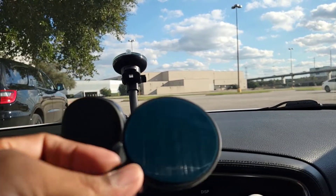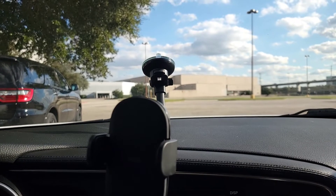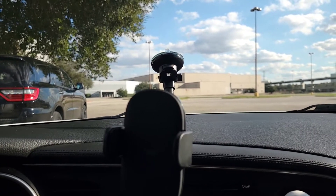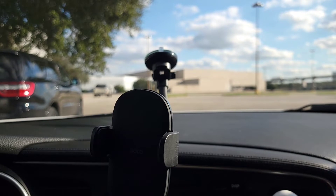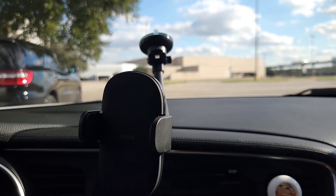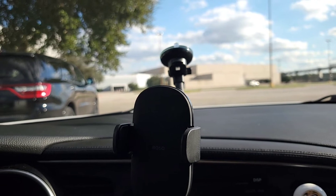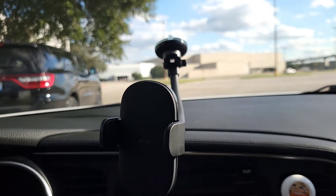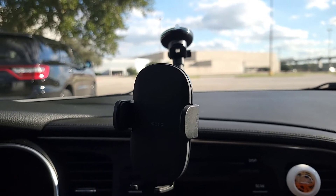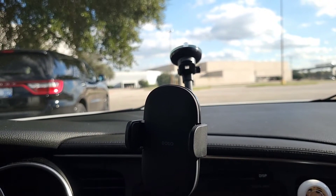If you're interested in this car phone holder for your vehicle, I have a link in the description down below. If you have any comments about phone holders you use in your vehicle, please let me know in the comment section — if you found one cheaper or think it's worth spending more money on, just let me know. I'm not going to bash you for your opinions or thoughts. Make sure you follow, give me a thumbs up or thumbs down, and leave a comment down below.